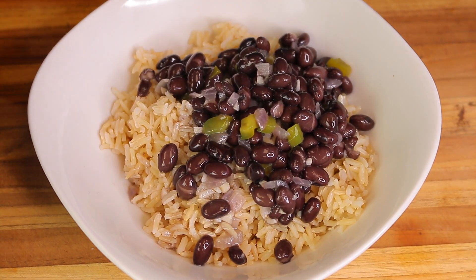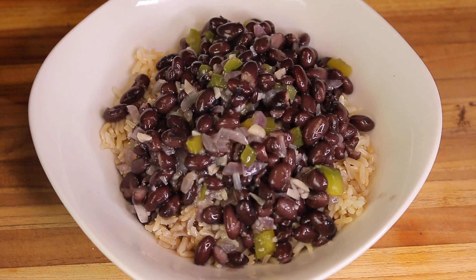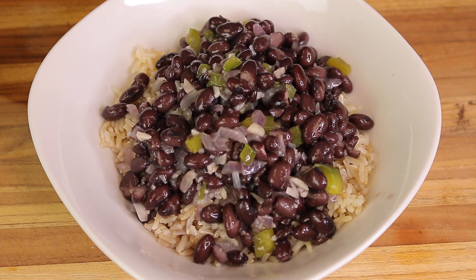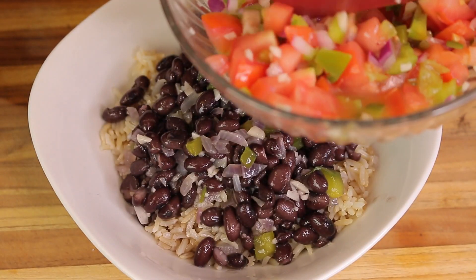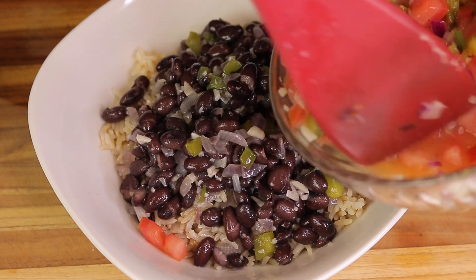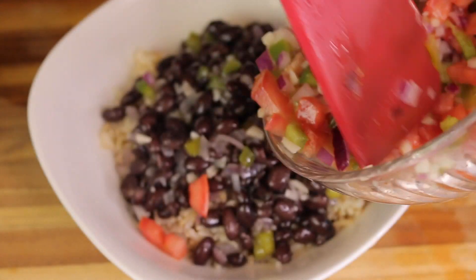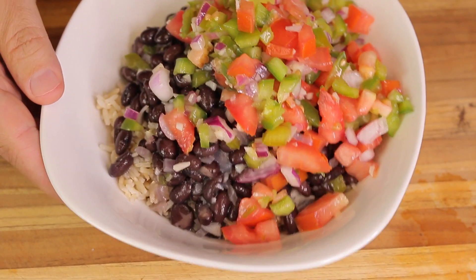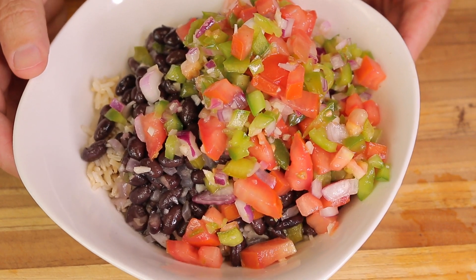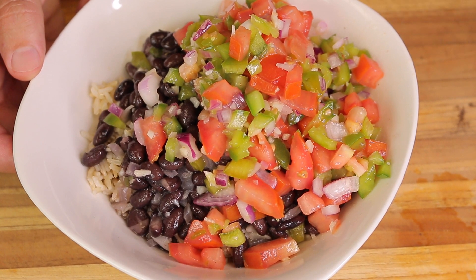Now to serve: I'll take a plate, add a couple of scoops of rice, then put the black beans over the rice. Then I take our beautiful colorful salad — all that juice has become super flavorful from the garlic and onion — and pour a little of that juice over the rice and beans for extra flavor and color. There you have a beautiful, delicious recipe.